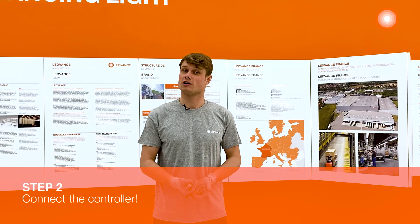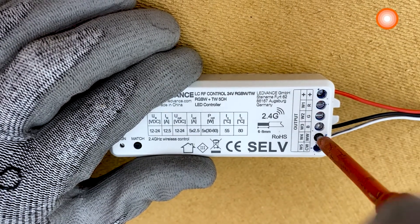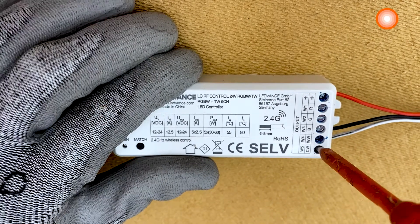Step 2: connect the controller. You can now connect the LED strip to the tunable white controller. The LED strip is pre-wired on both sides, so use a pre-wired cable and plug it in the right channel.